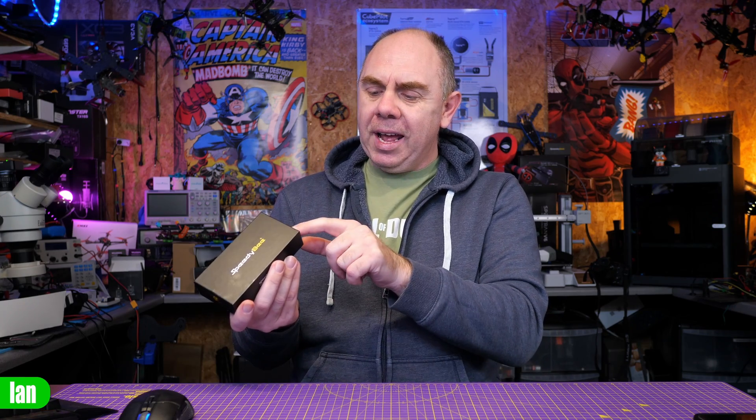A few weeks ago, Speedybee sent me the Mario 5 frame to take a look at. In the box with that, they also sent me this, what they're calling their FDQ. I forgot they actually sent me this, and as I was moving some stuff around, I found it among some products. So what I thought I'd do is give you a quick overview of what this actually is. It's quite an interesting little product, a little bit quirky, but it is something that you may find handy.